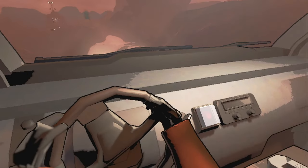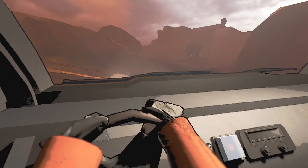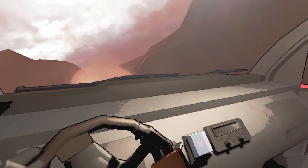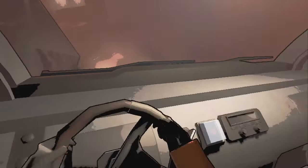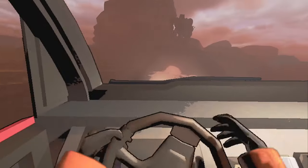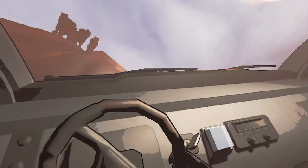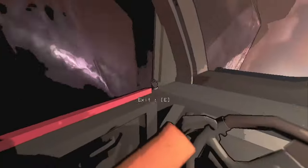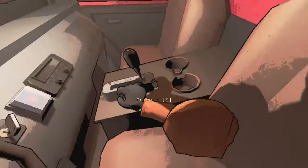Going too fast? Hit the brakes. Easy as that. The cruiser does have a jumping feature if you do happen to get stuck — all you do is hit spacebar and it'll hop the car a bit. I would be careful doing this, because if you're up against a rock and hopping the car, it can damage it and cause you to get stuck even more. But if you're ever in a panic, just hit the brakes and you'll be okay most of the time.